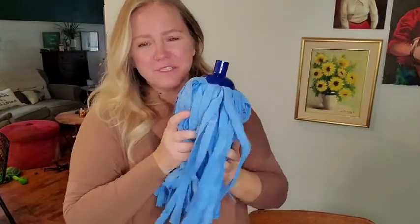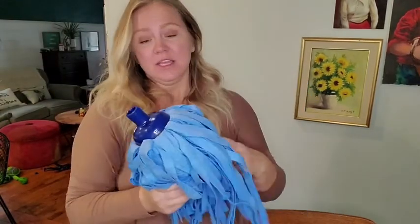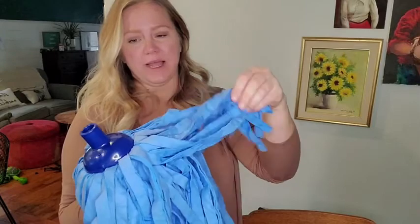I was worried at first because it was in the bag and it was a little bit wet, and I was worried it would smell. It doesn't at all. So actually, when you're storing this thing, you're supposed to get it a little bit wet and put it in a plastic bag because it'll keep the noodles really pliable.